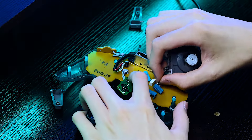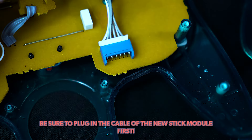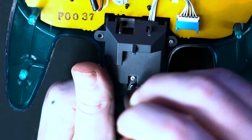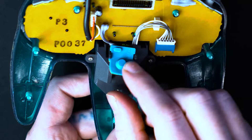Now unplug the old stick module. Be sure to plug in the cable of the new stick module first because it is harder to do after it's already screwed in. You can now start screwing in the new Hall Effect stick module. Replace the Z button PCB as well as the silicone.